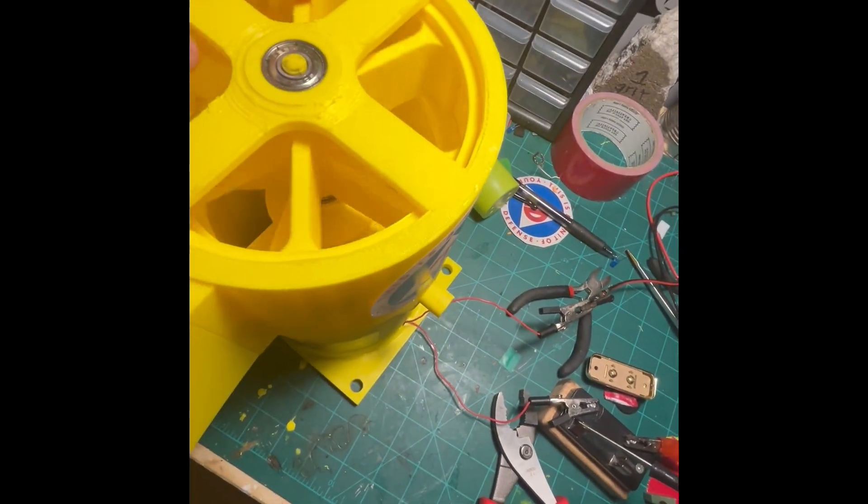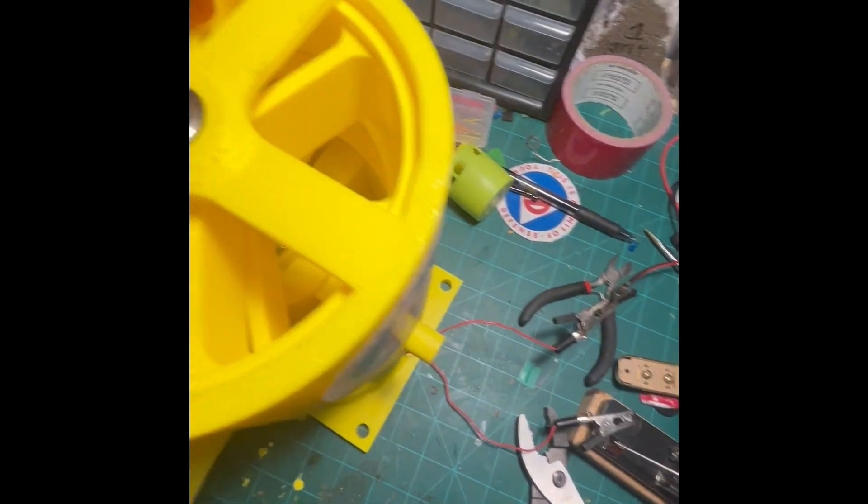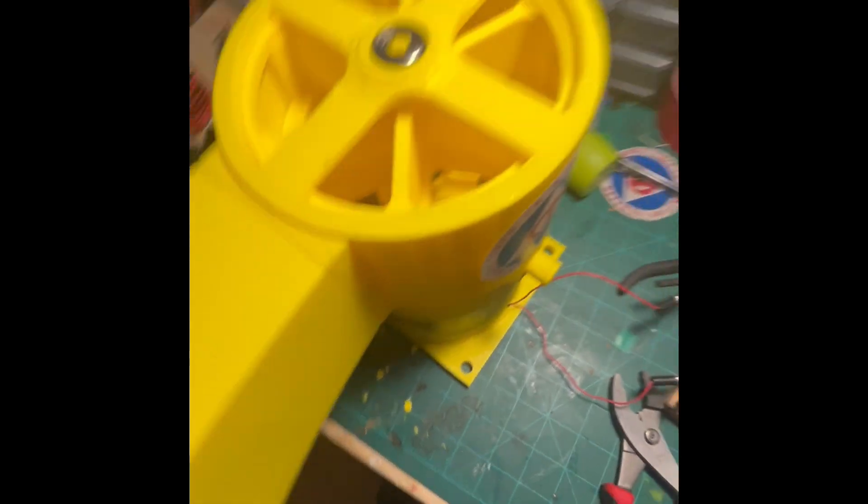I don't really know much about port measurements or stuff like that, but I can tell you that the top chopper has six ports, and the bomb chopper has five ports. The bomb chopper is also a little bit wider than the top ones.